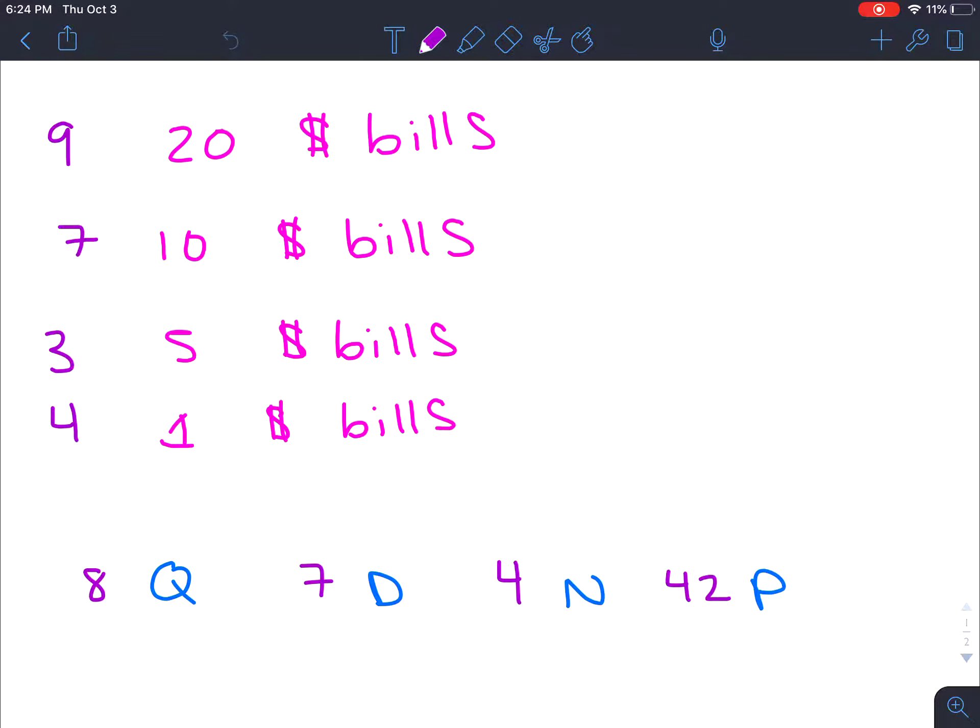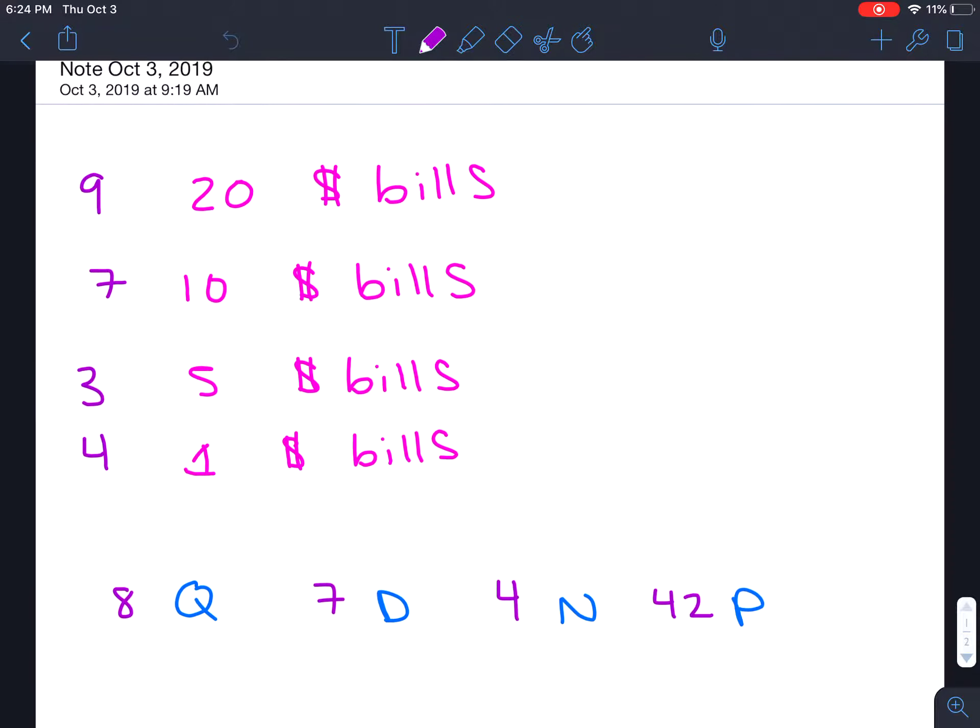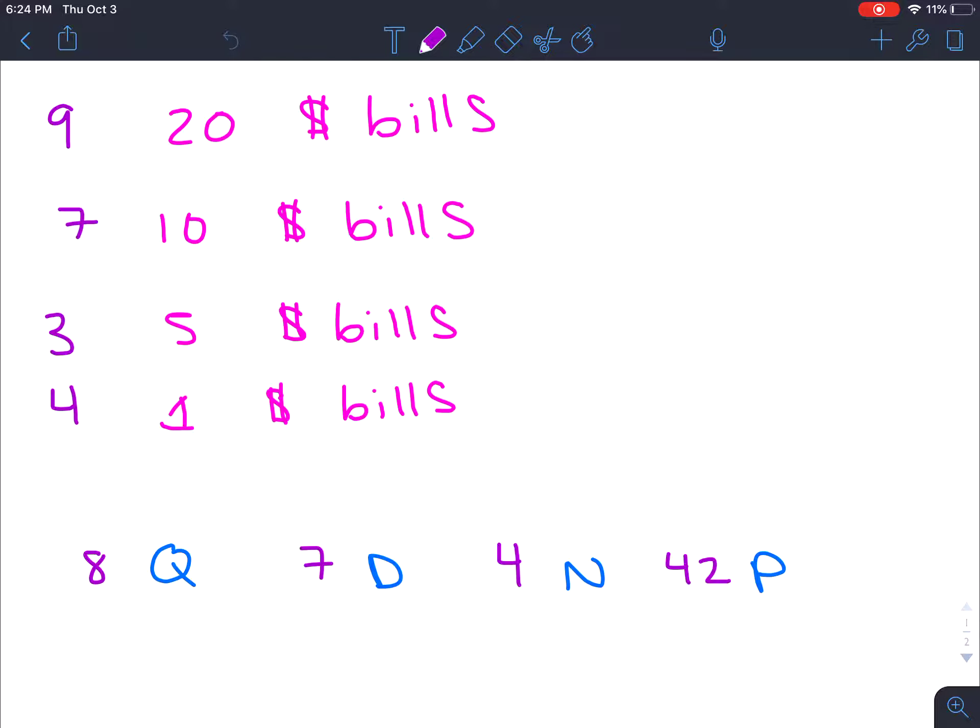Okay guys, so on today's video we are going to be doing bellwork and then we will also talk through the graph of the week. So here's your bellwork question — pause the video, try to figure out how much money this is, and then play it and I will talk you through my thought process.